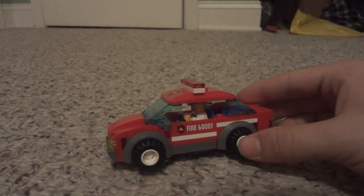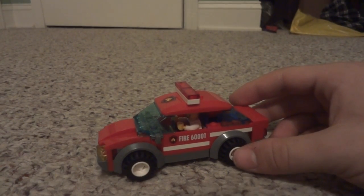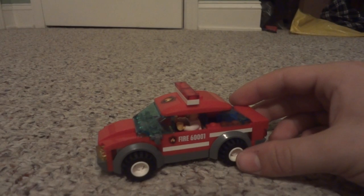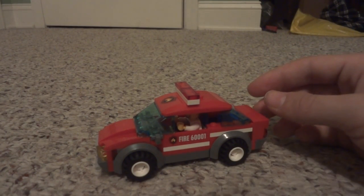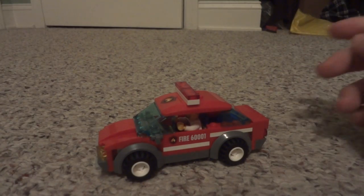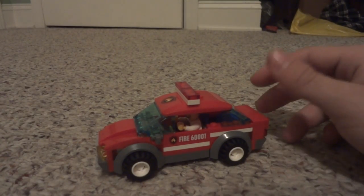The original build just didn't satisfy me. It was too small — more of an SUV type build. I just didn't really care for it because it had no angle or really any detail at all.